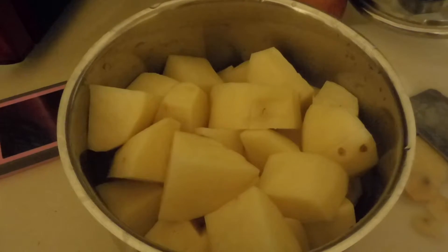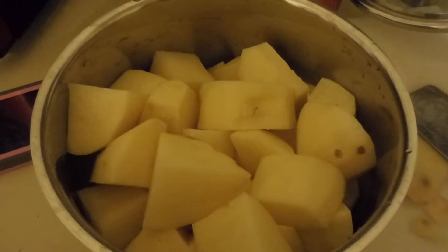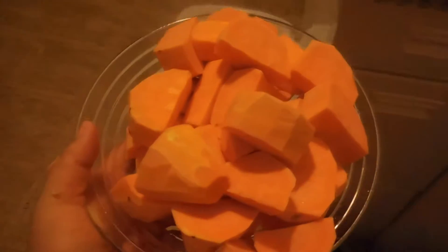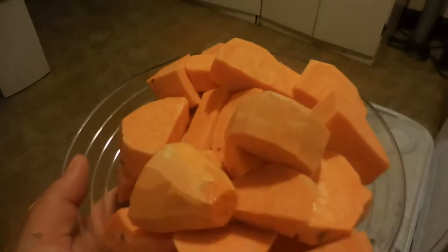I already peeled, washed, and cut them into cubes. I'm actually going to put this back in the fridge because I'm not going to be boiling it anytime soon. I'm going to start on the sweet potatoes next. Sweet potatoes are done — I love this color. I can't wait. This goes in the fridge as well.